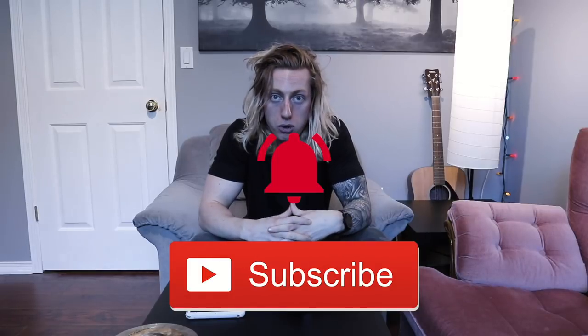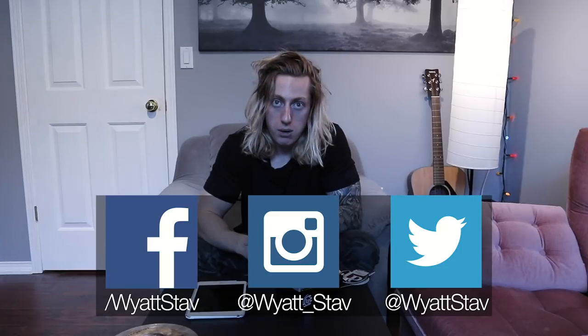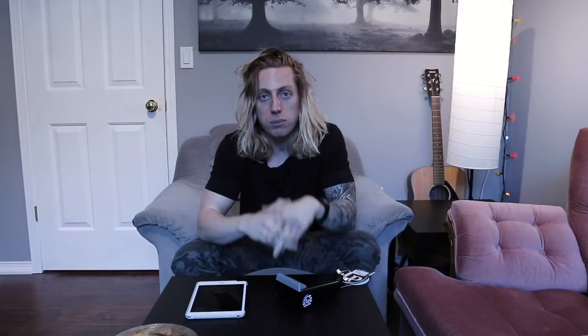That's it for this video — I really hope you enjoyed me breaking down some great Christmas gifts for drummers. If you're a drummer watching this, hopefully you got some inspiration. A lot of the early products in the video are very cheap, under ten bucks, and might really help with your own kit. Please make sure to subscribe if you haven't yet and turn on post notifications by ringing the bell. I have a lot of exciting videos coming out this week and next week. You can also connect with me on Instagram, Twitter, and Facebook — links are in the description below.